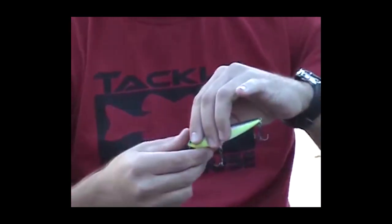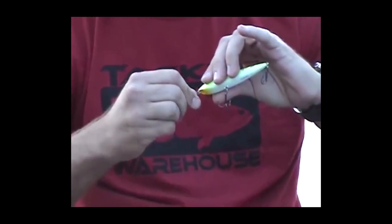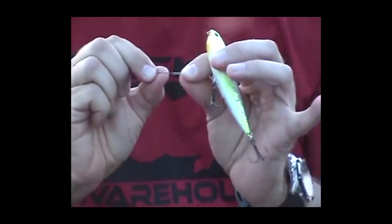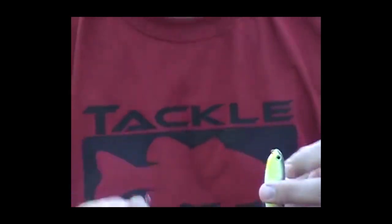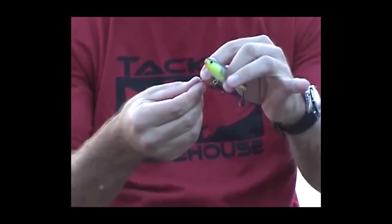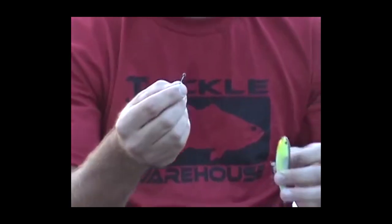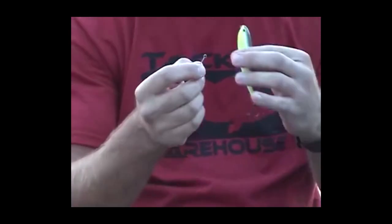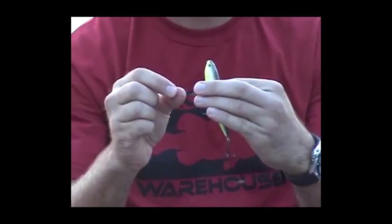Once you tie onto the clip and you want to change, just squeeze the clip and rotate it — it's off. So you just tie to the back of the clip one time and you're good all day long. You can take all the split rings off your hard baits because there's a split ring on the clip. Another good thing is you don't have to worry about tying to a split ring like you normally would on your hard baits — you're just tying to the end of the clip, so that's another bonus.